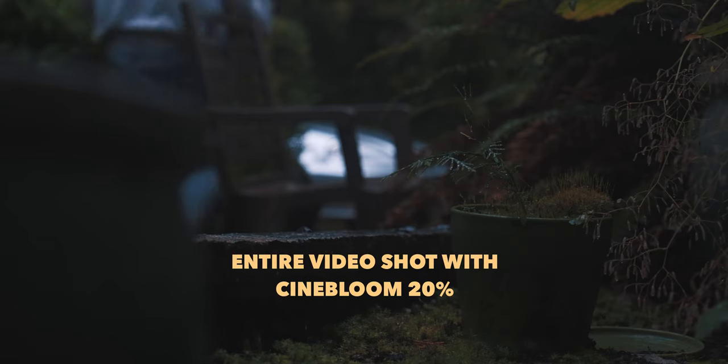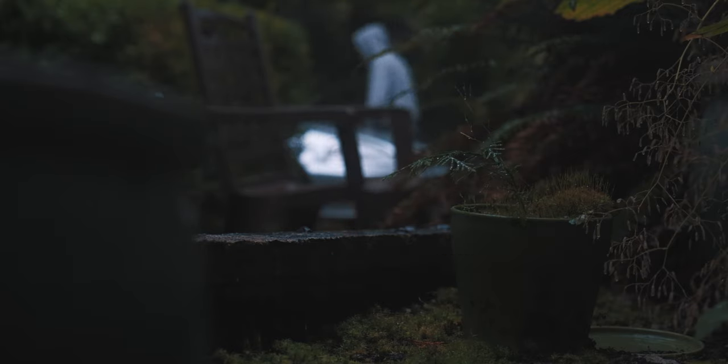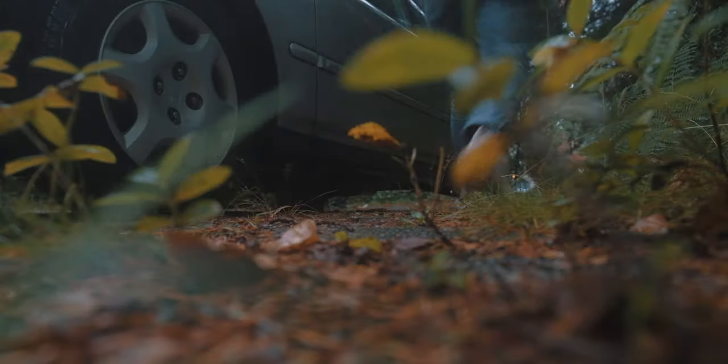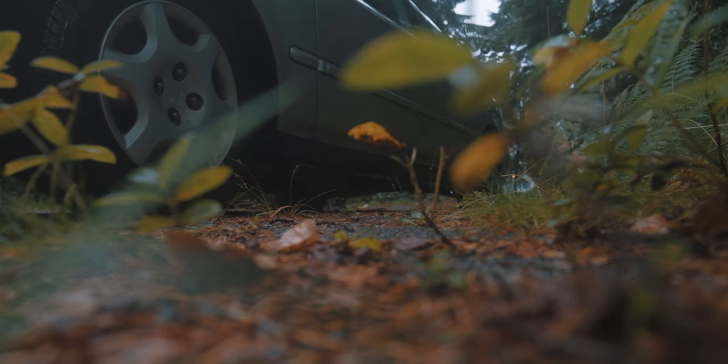The Cinebloom filter is here. It's the 20% and it's on the camera now. The only problem is it's raining, and I've got to go downtown to grab some packages. This video is going to be me testing it out, kind of showing you what I think it's doing and how I like it. And then I'm going to give you my full thoughts on it in another video.